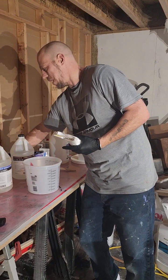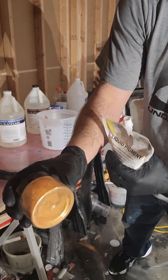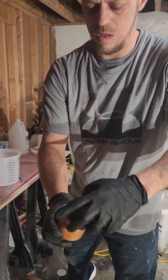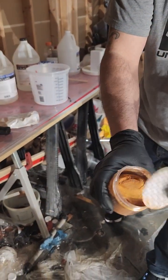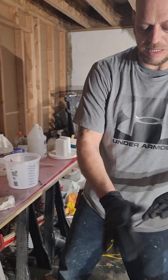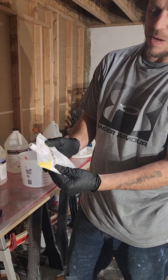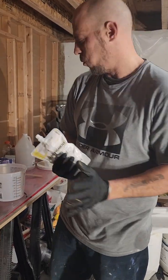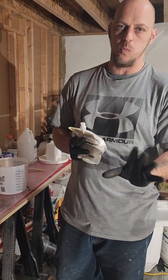Most everybody knows what the powder pigments are. The liquid is definitely a solid — nothing is going to pass through this, no light, anything. One of these right here, 12 ounces from Countertop Epoxy, covers two gallons. We're roughly going to be mixing one gallon to cover this top on the base coat side — just one application, one pour.